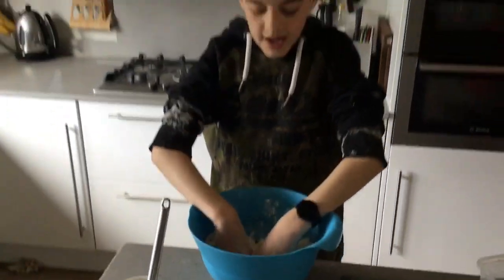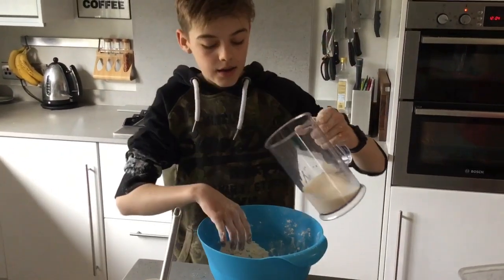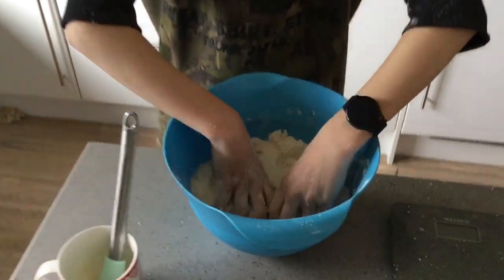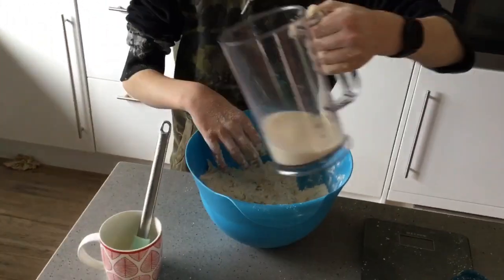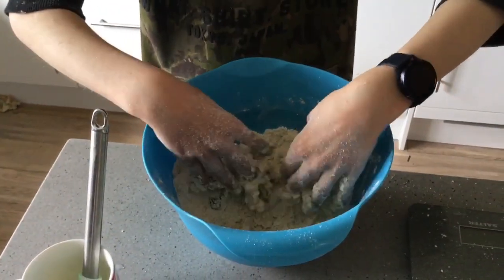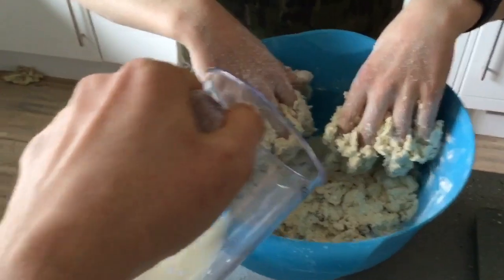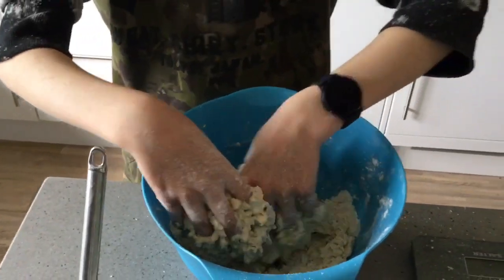Once you've mixed that in, you'll want to add a little bit of your milk at a time and then mix that up. Keep adding little bits of the milk in. When you only have a little bit left, you can get someone to pour it in for you.